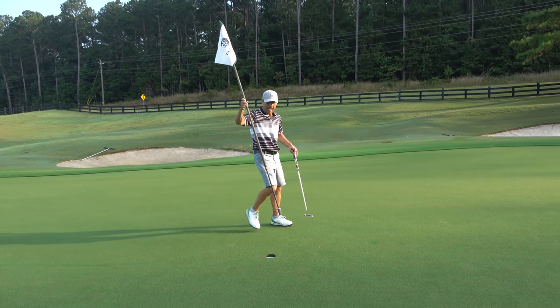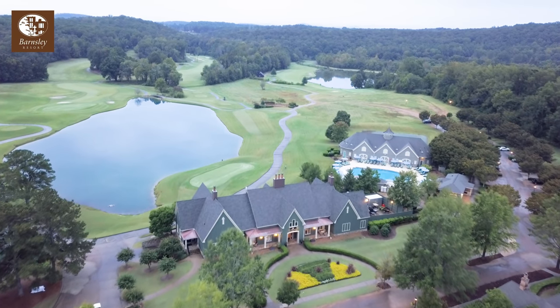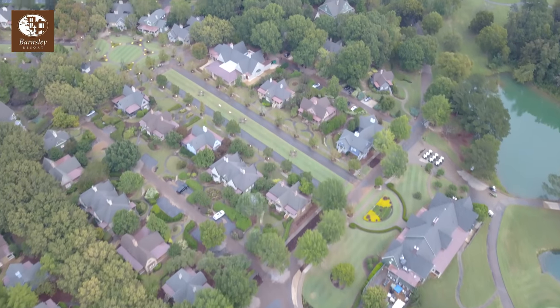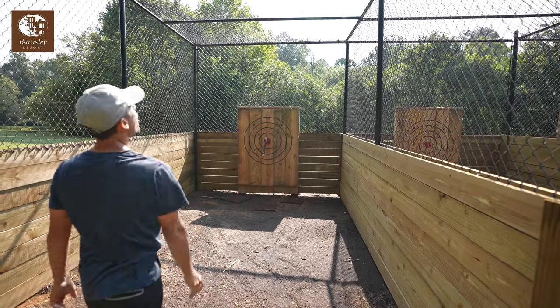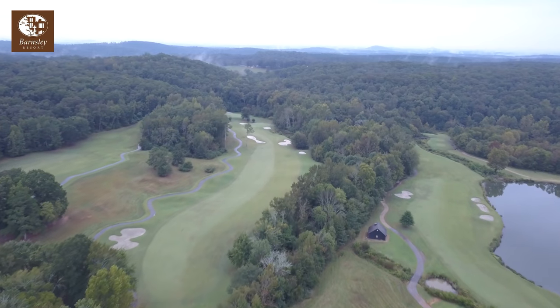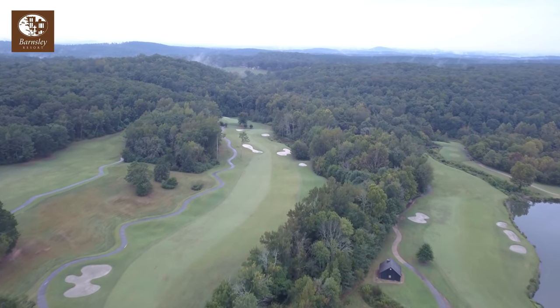Out here at the Barnsley Resort in North Georgia — I'll leave a link in the video description below. Just a phenomenal property: cabins, all kinds of activities. The golf course is spectacular, so check it out.